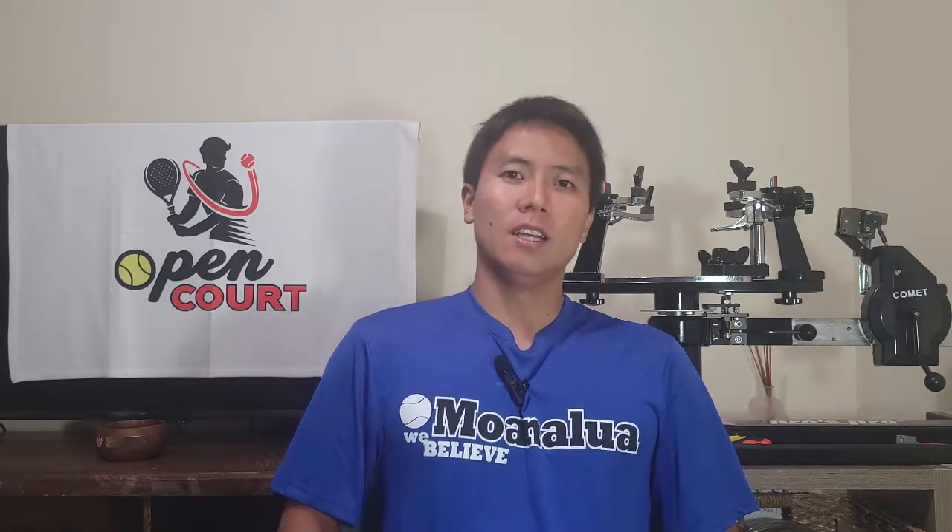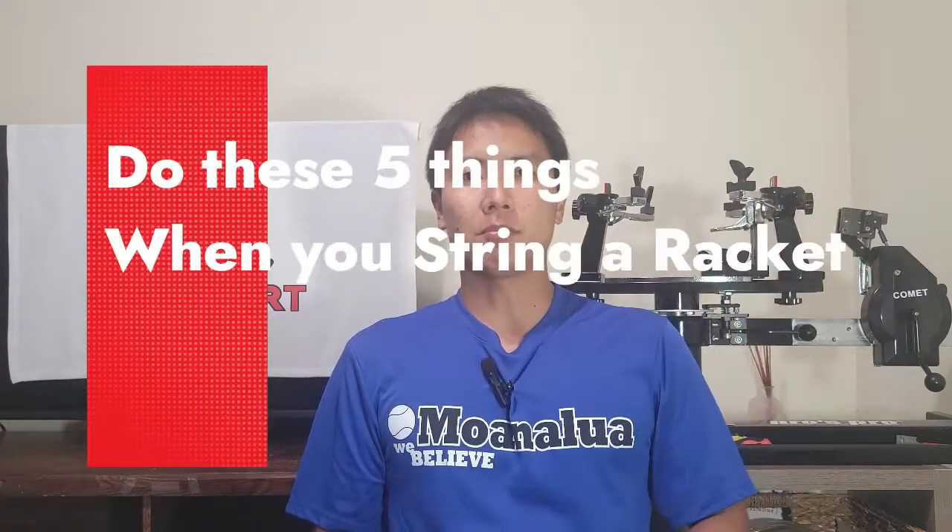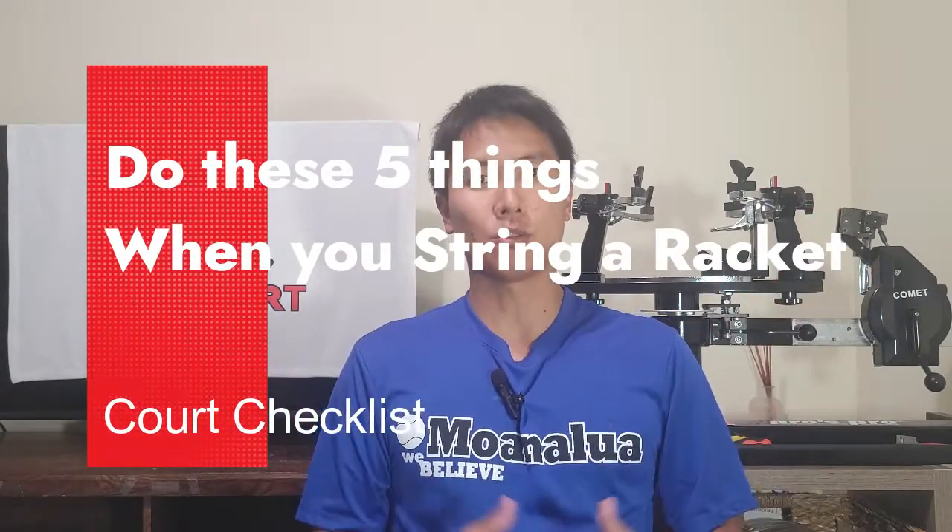Welcome to another Court Checklist here on OpenCourt. So you've got yourself a stringer and now you can string your rackets at home — that's going to save you a lot of money in the long run. You can tinker with different string setups, different tensions, and discover a whole different aspect to your game. Here are five tips to help you on your stringing journey.